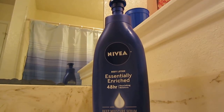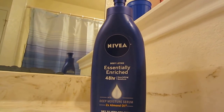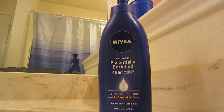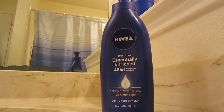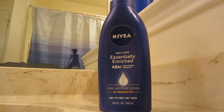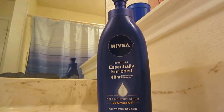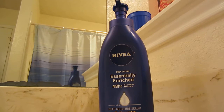I like it — it works very well for me. It has a kind of clean scent, I guess. It is oily and a little bit thick, but you can put this on in small amounts and it's not so oily.